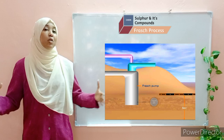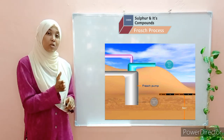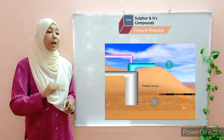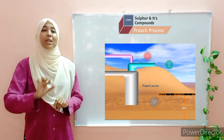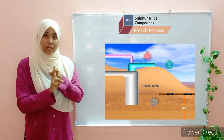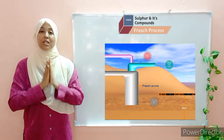The outermost pipe is the widest, with a diameter of 15 centimeters. The middle pipe has a diameter of 8 centimeters. And the innermost pipe is the narrowest, with a diameter of 2 centimeters. So: 15, 8, and 2 centimeters.